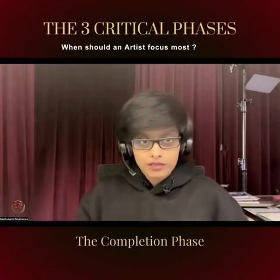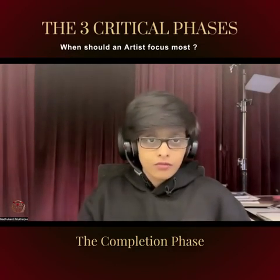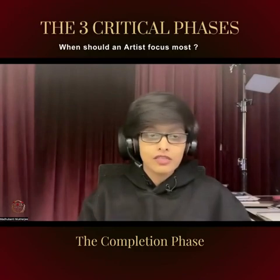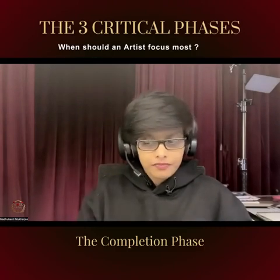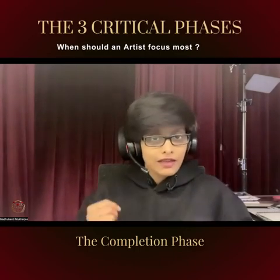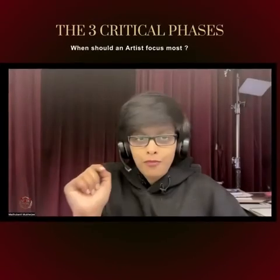You have to look at the overall painting and make sure there is harmony, there is balance between left and right, top and bottom — everything is harmonized and looking in sync. That gives it the final polish. So these are the two phases: the initiation, where you plan, and the completion, where you finish and give it the shine. What remains is the most important.